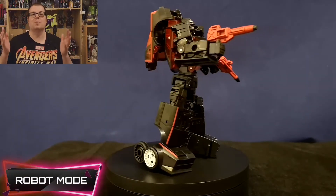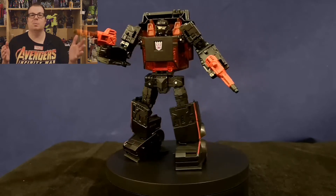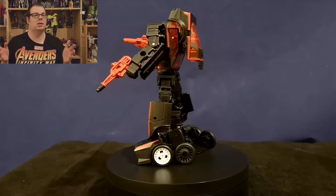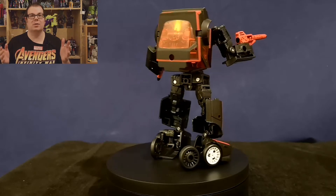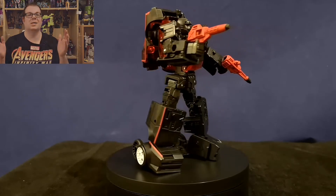Earthrise Runabout has a completely brand new mould to his name. His deco is here — his black and red — and I love how the shiny black paint does offset that clear red plastic. Plus, the minimal use of paint apps has been done dead well here. He definitely echoes his Generation One cartoon counterpart as well.